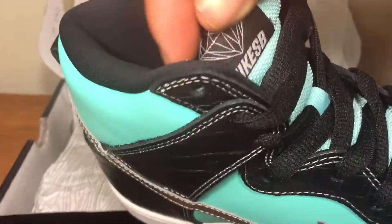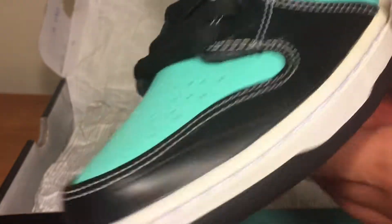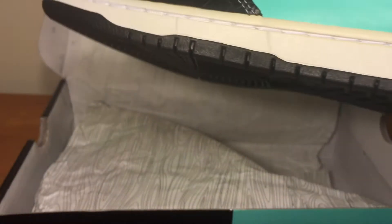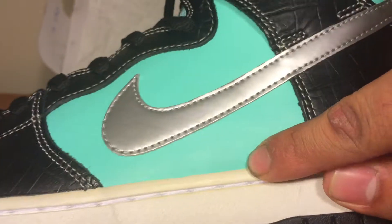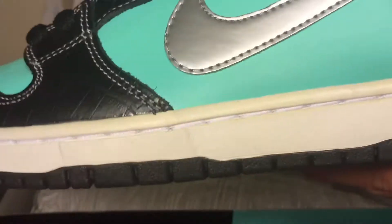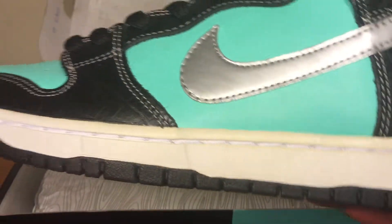So Tiffany is a jewelry store that collaborated with Nike SB, and you get that Tiffany colorway. What they use is croc upper leather — all this black is leather, all this Tiffany colorway is leather. Not the best, really hard to tell, but it looks nice. A lot of people like these — they're pretty cool.